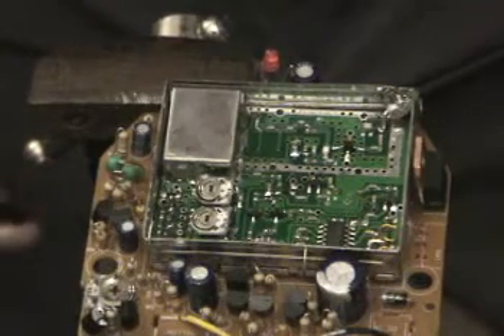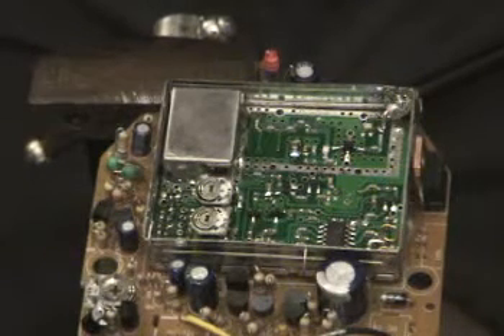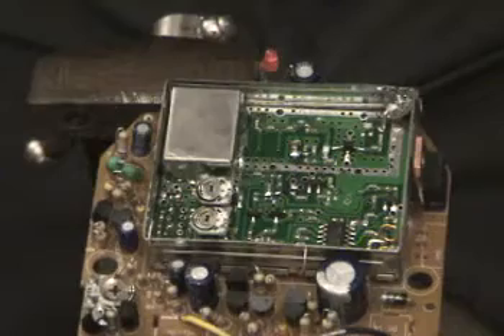That's it! Now you've just modded that with a however-long length of LMR 195 cable, which you can either directly solder into an antenna or terminate with a connector, which is what I'm going to do.